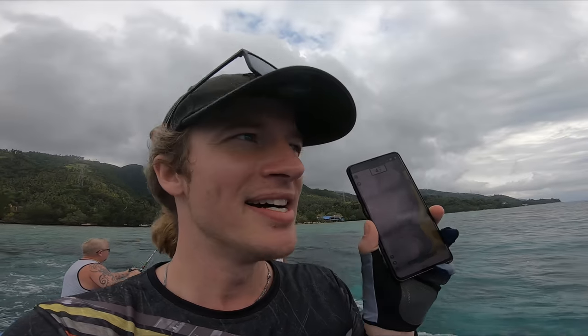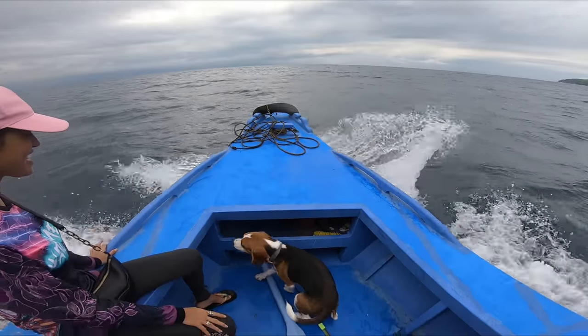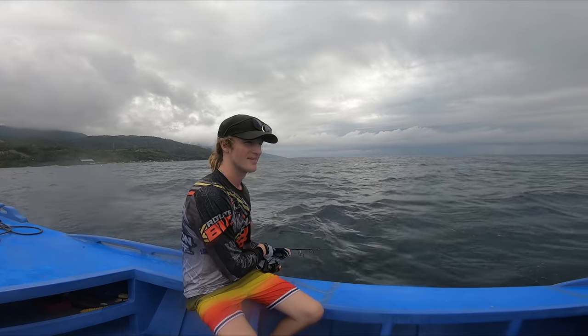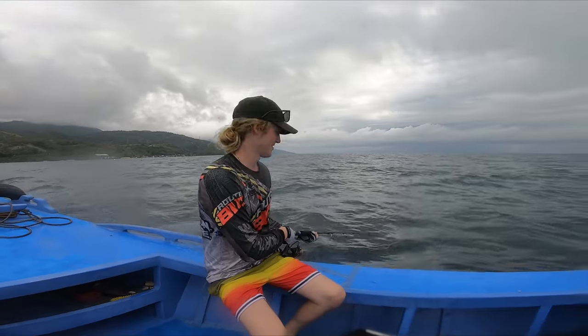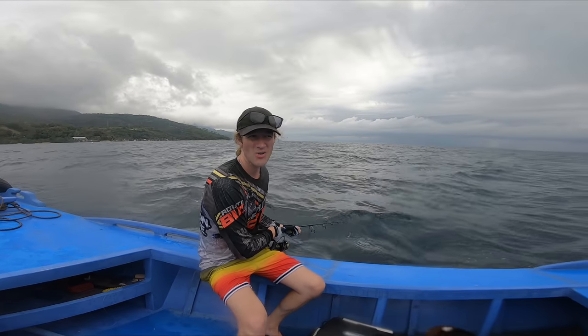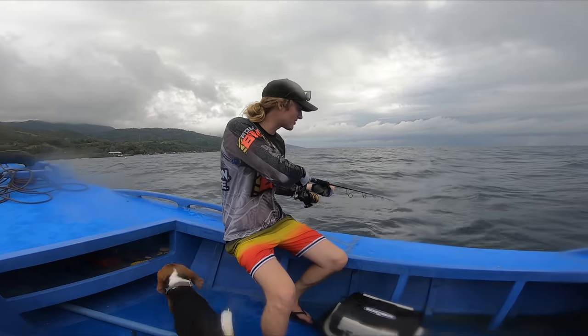It's a little bit choppy but we're heading out there. Following the contours of the depth, and the wind is picking up. Oh my god. Alright, we found the spot. We're dropping the bait — let's see how it goes. It's about 180 meters depth here, so it's going to take a while to go all the way to the bottom.